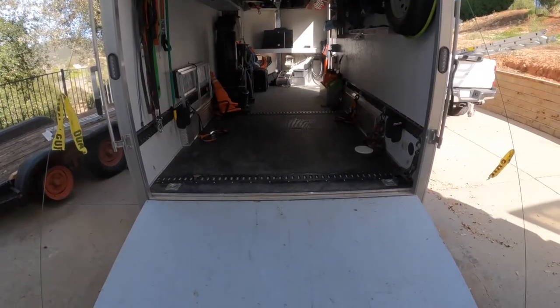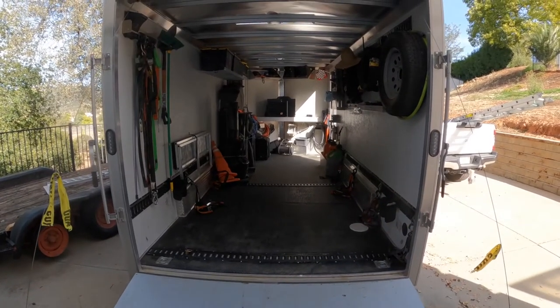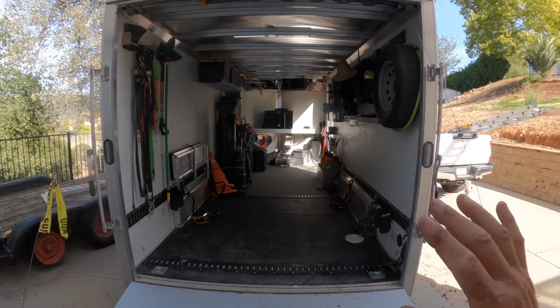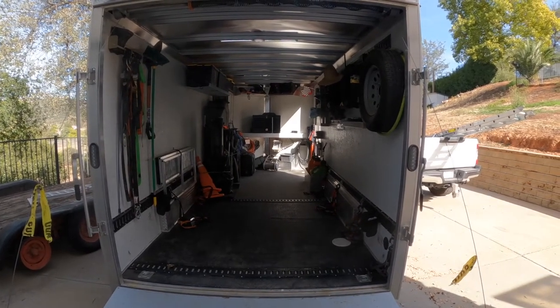Come on in the trailer and let me show you around. Coming up the ramp — I did paint everything. Everything you see here is painted; it was just bare wood. Here's a quick time-lapse of me painting everything inside.